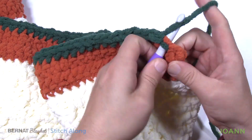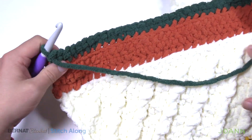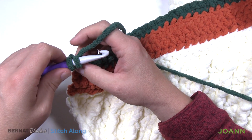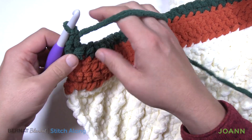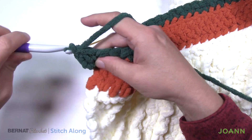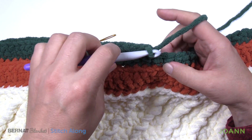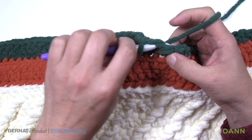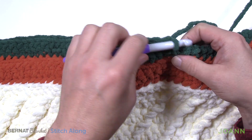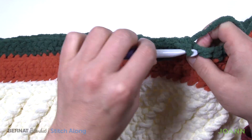As we get all the way to the end, continuing with the front loop only right into the last one, then we're gonna turn our work and begin set up row number two. Just chain up one and go into the regular stitch — that's one of 39 that we want to concentrate on. I'm not gonna count 39 with you on camera, so just count and then get 39 done and meet me back here in just a moment. So I now have 39 complete. The next two are gonna come together with a two together single crochet — just insert into the next stitch, pull through, then go to the next one, pull through and you'll have three loops, pull through all three. The remaining of this row is just one single crochet in each of the stitches all the way to the end, and at the end we're gonna be getting rid of this color and bringing back our leaf orange.